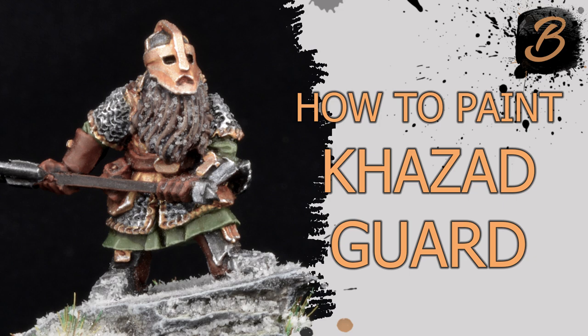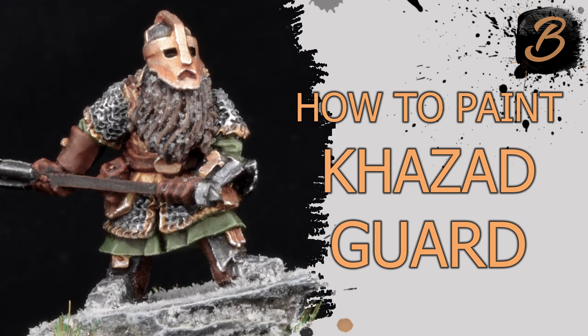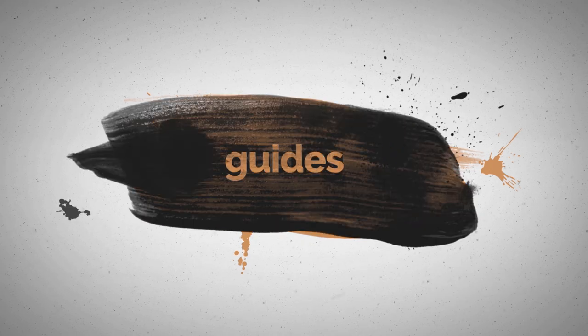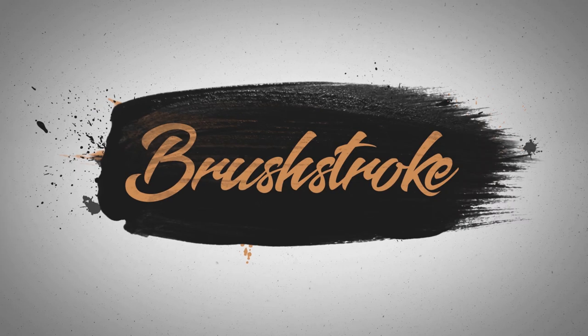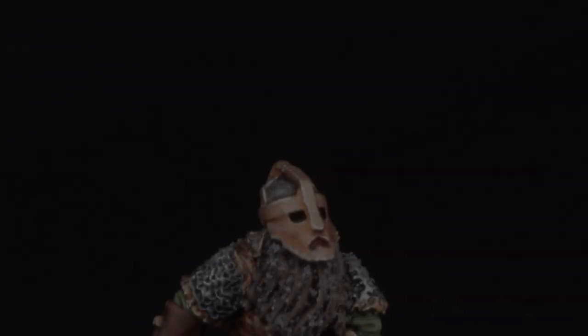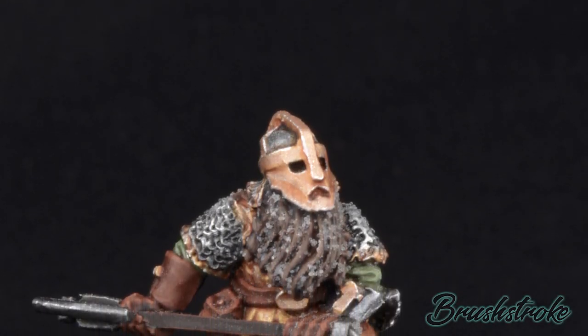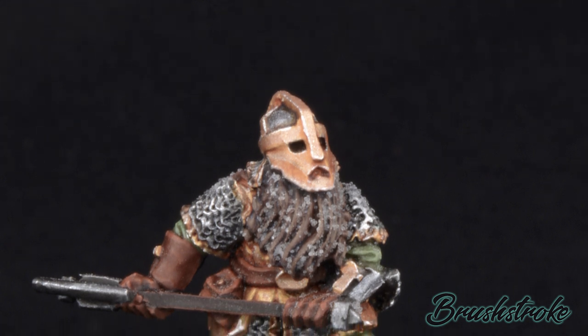In this video, I'm going to show you how I paint Middle-earth's Khazad-dûm. Hello everyone, and welcome to another Brushstroke Painting Guide. This time I'm going to look at painting some Khazad-dûm Dwarven Warriors.